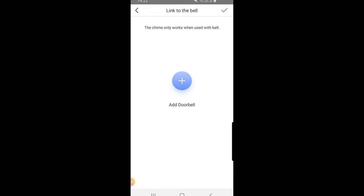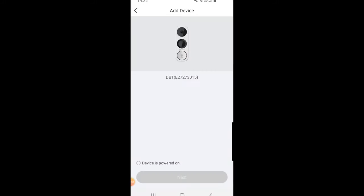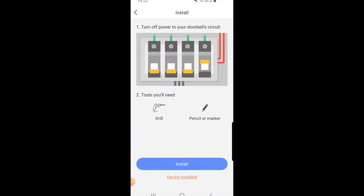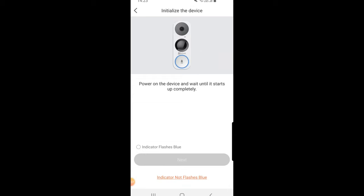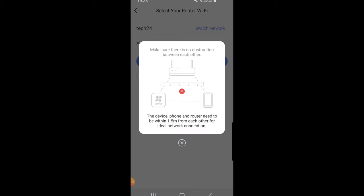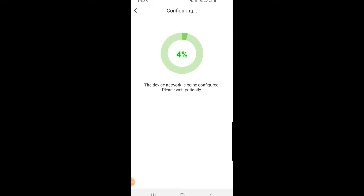Now it's asking us if we want to add a doorbell to our account, and at the top you can see it's going to link to the actual chime — which is how we get the two talking together. So if I click on 'Add Doorbell' and scan the QR code on my doorbell, similar procedure — we click next and we're going to link it to our EasyViz Smart Chime at the top, so we select that. Similar messages to what we got when adding the chime, so we just follow the same procedure as last time.